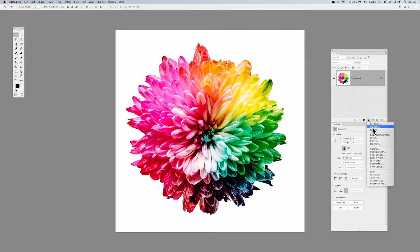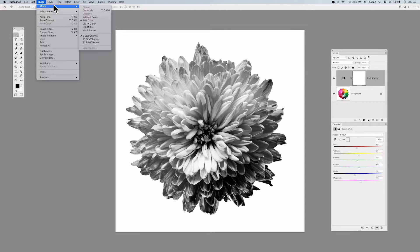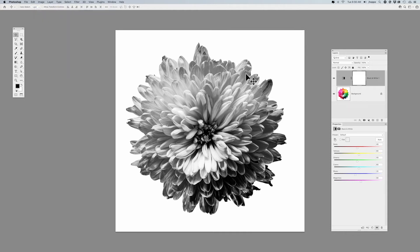You go into your half moon, choose your black and white adjustment layer, and it puts an adjustment layer on top of your image. Instead of going under Image > Mode and converting it to grayscale without any type of adjustment, the black and white adjustment layer allows you to target the specific color ranges in your image, so you can adjust the saturation and contrast of those colors.